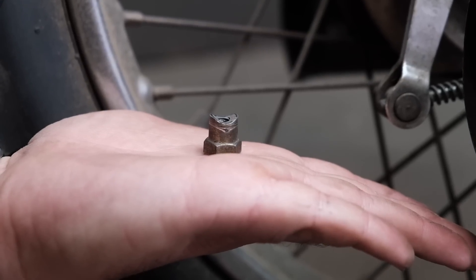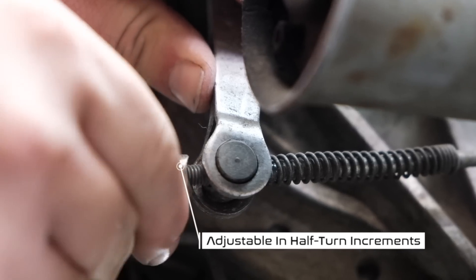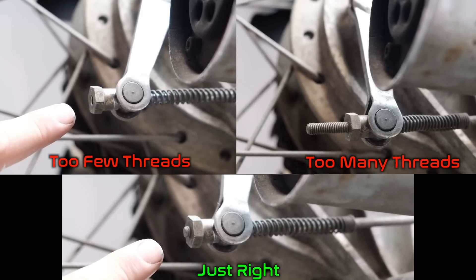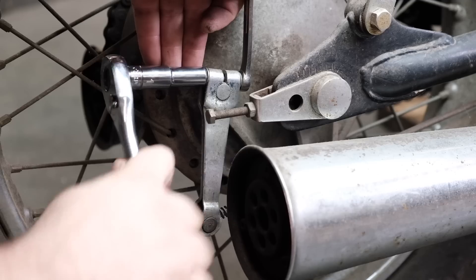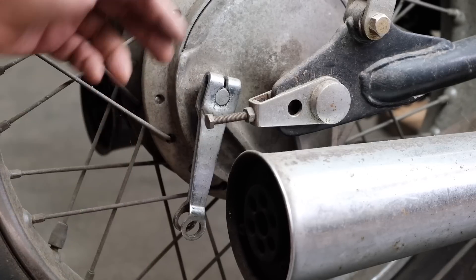Move to the back of your motorcycle and you'll find the rear brake adjuster nut. Loosen this nut to loosen your brake pedal and provide more travel; tighten it for the reverse effect. If you find you're running out of threads or have way too many, loosen the bolt that clamps your brake pivot arm to the sliding shaft and move it a few notches forwards or backwards.